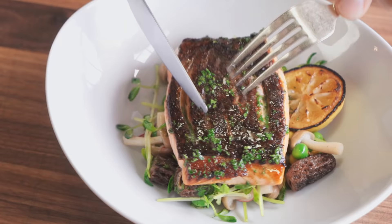Fresh caught. It's a good piece of fish.